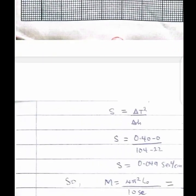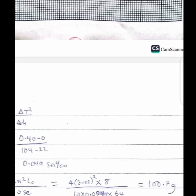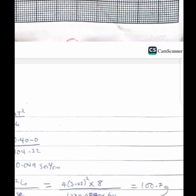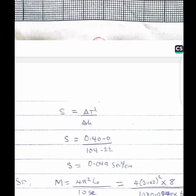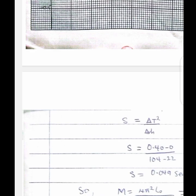We calculated the slope by picking two points on the line and evaluating the gradient. Using this to evaluate m: the actual mass was 100 g and we obtained 100.7 g, which shows the experiment is fairly consistent — a difference of only 0.7 g from the original mass.